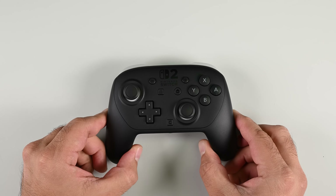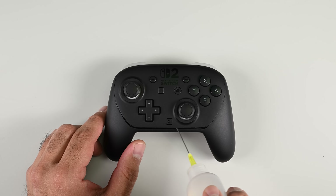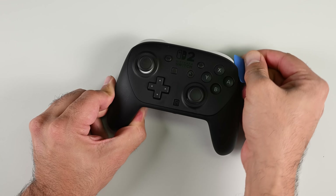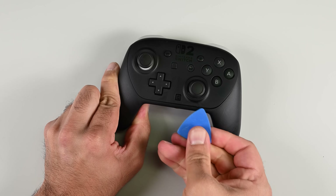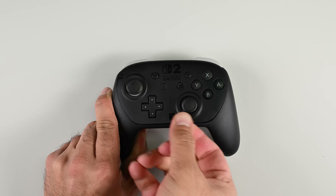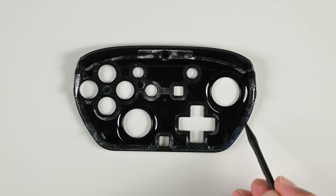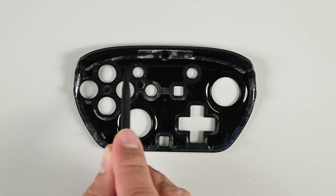To start this teardown, the very first thing I have to do is pour some isopropyl alcohol along the seams of the faceplate. The plate is held in place with double-sided adhesive and a few clips. This isn't a great start. Not only did Nintendo hide the screws under the faceplate, but reassembling the controller means having to source and replace all of the adhesive — otherwise the faceplate is going to rattle around while you're gaming.